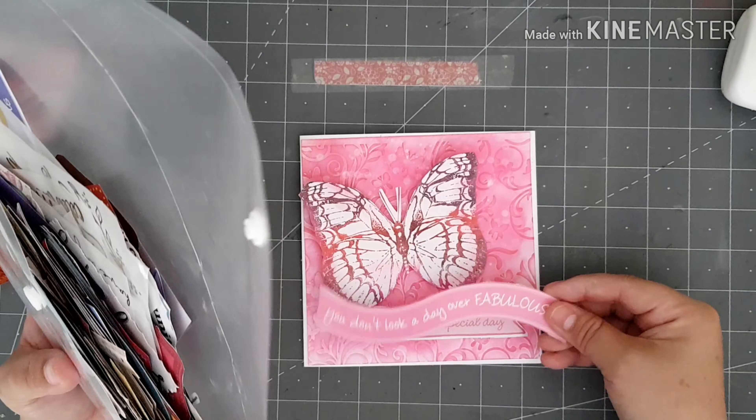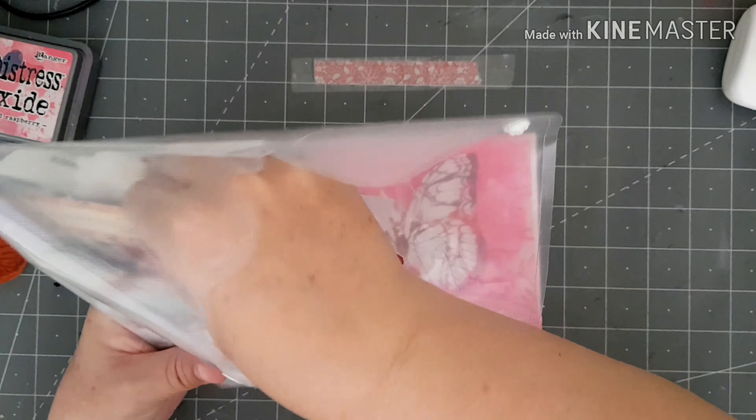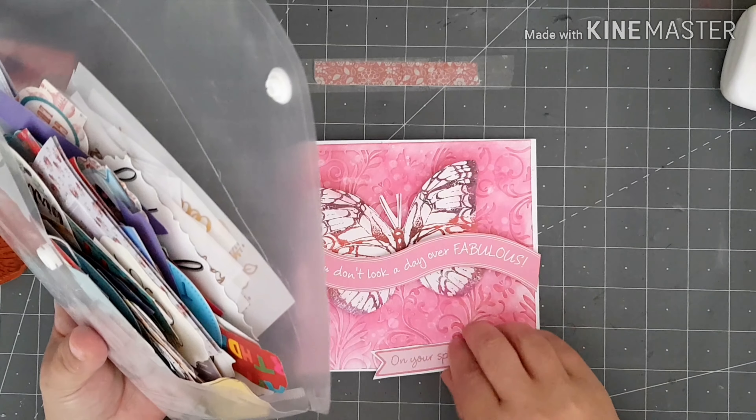Hi guys, welcome back to my channel, thank you for joining me today. For today's video I'm going to use this indigo blue big butterfly — I'm just going to use the one stamp and I'm going to create three cards using this one stamp. I've put a piece of paper in and I'm just going to run this through my die cutting machine.